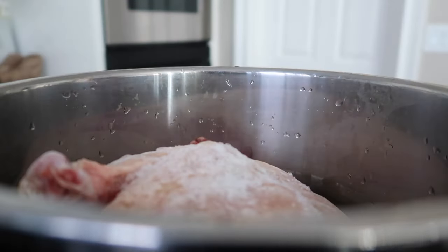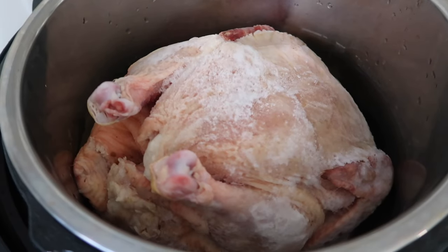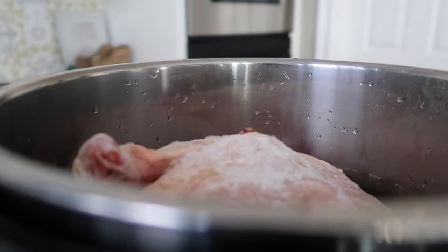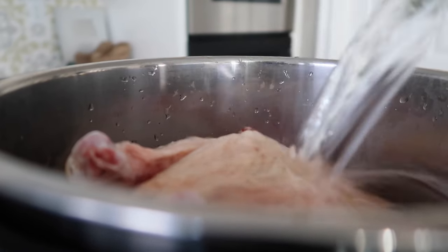Let's head on over to the Instant Pot and make this whole chicken. First, you're going to put your chicken right inside of the Instant Pot. My chicken is completely frozen, so the cook time will be a bit different compared to cooking it thawed — I'll show you both.